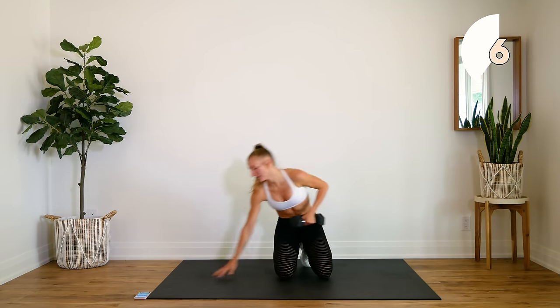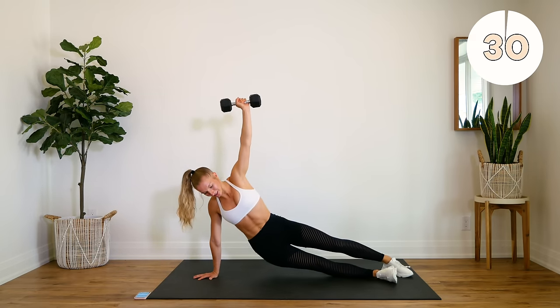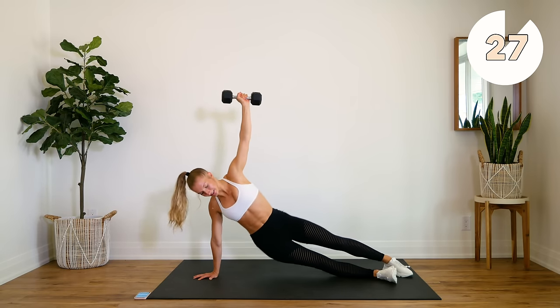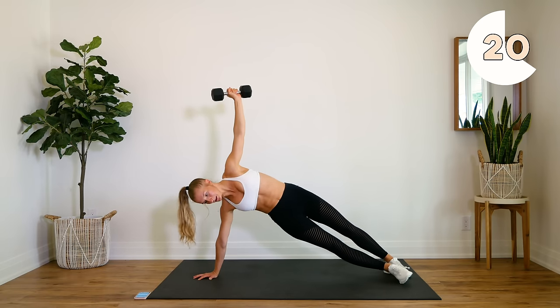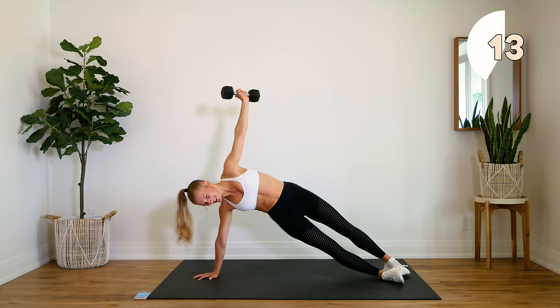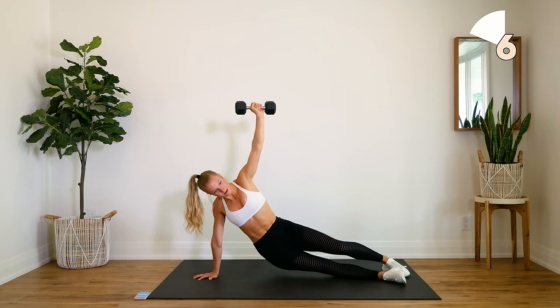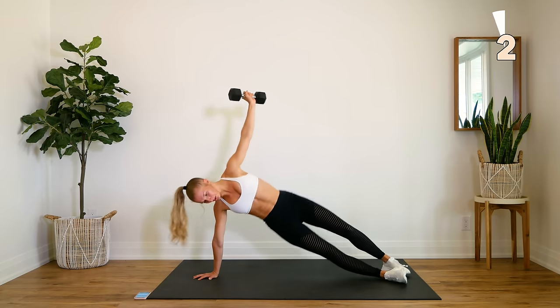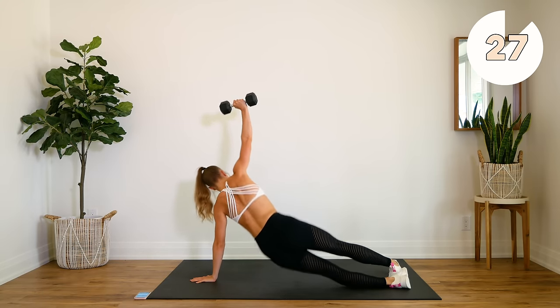Alright, we're grabbing our weight — or you can do this without your weight. We're going to do an oblique dip, 30 seconds on either side. Your dumbbell's coming up directly out from your shoulder. We're dropping down and up, down and up. Focus on that squeeze. Good — quickly switch to your other side right away, down and up.